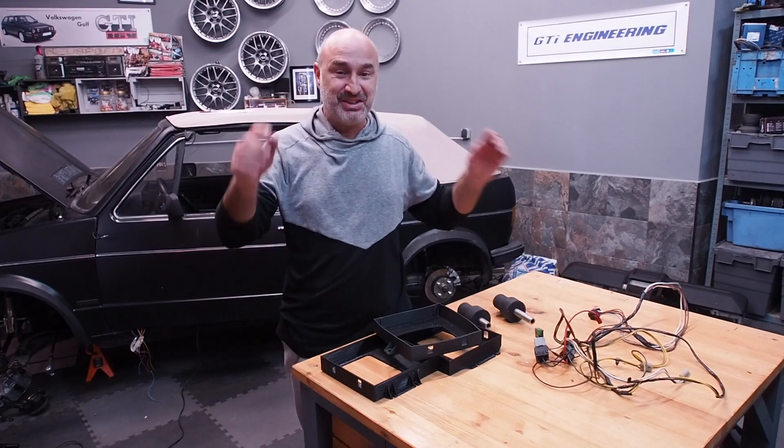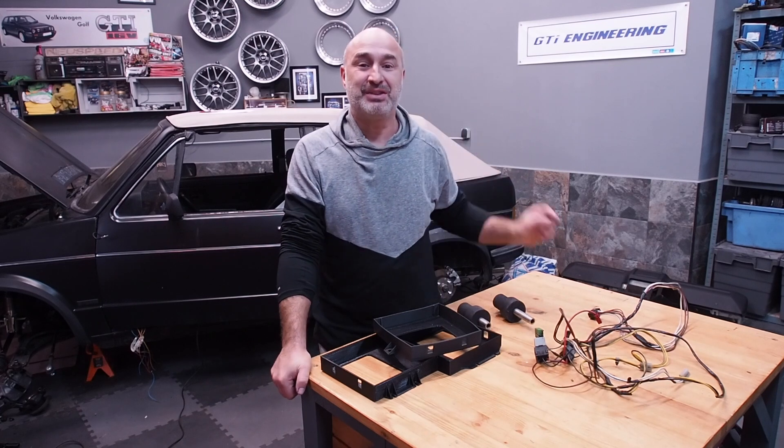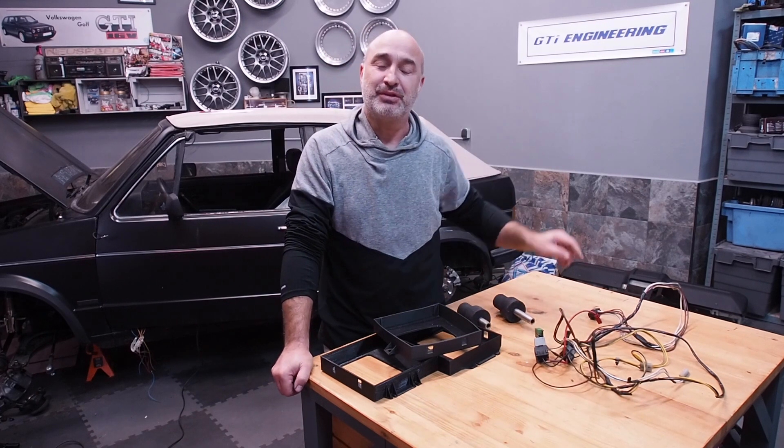Welcome to WrestleDesigns guys. In today's video we'll be covering the issues and the highs and lows that I've had with my Creality K1 Max 3D printer.